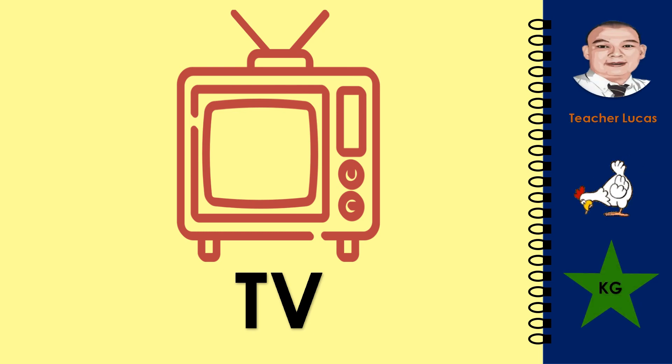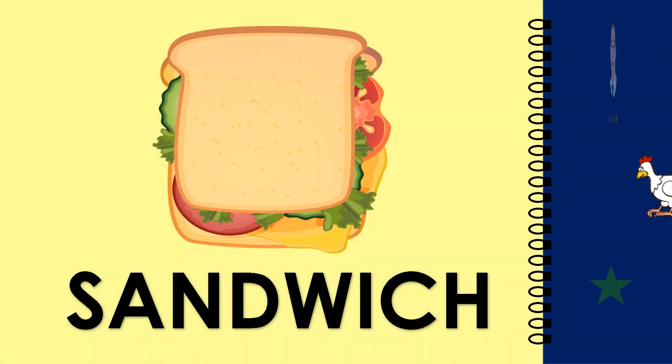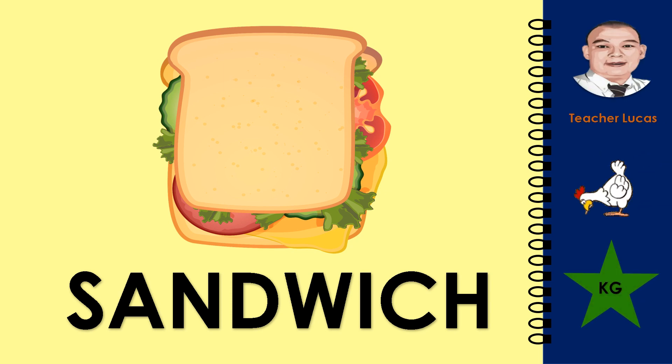What picture is it? It is a TV. Let's spell the word TV: T-V. It is a sandwich. Let's spell the word sandwich: S-A-N-D-W-I-C-H. Sandwich.